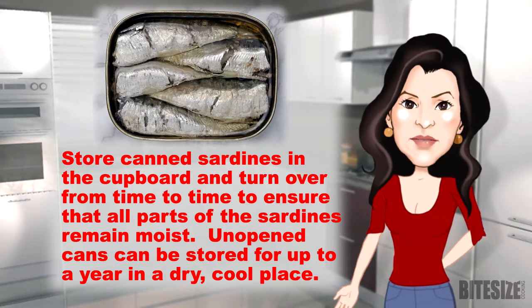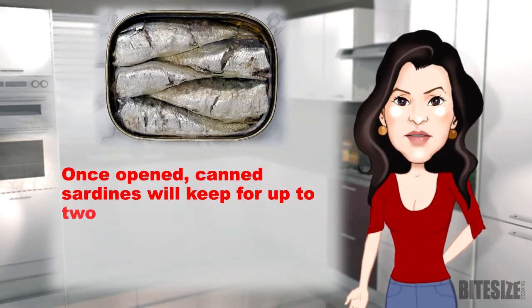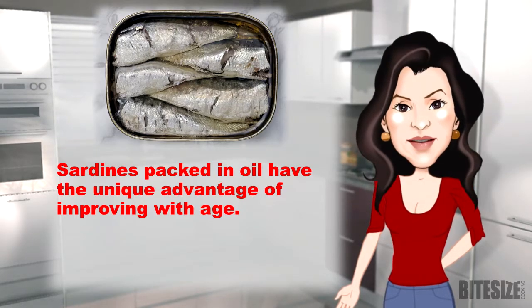Unopened cans can be stored for up to a year in a dry, cool place. Once opened, canned sardines will keep for up to two days if wrapped well and refrigerated. Sardines packed in oil have the unique advantage of improving with age.